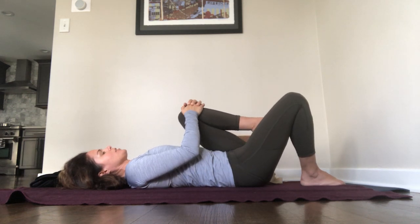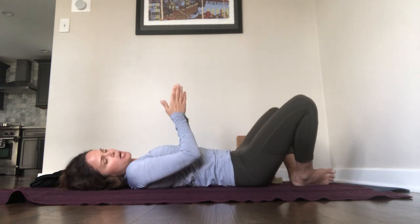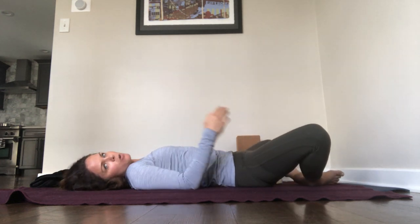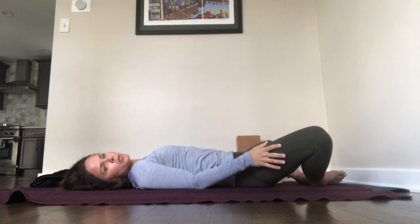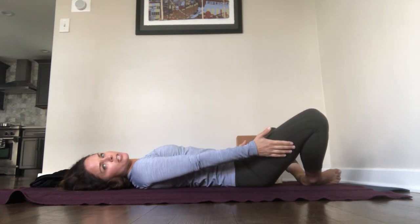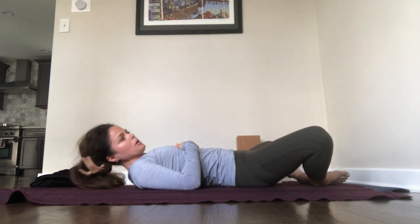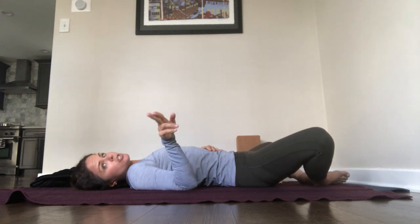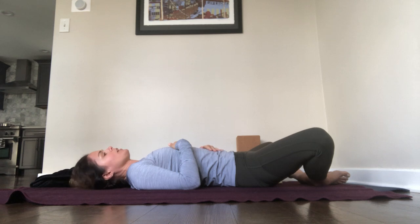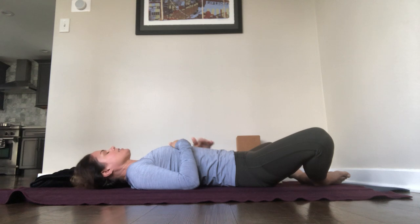Hug the left knee into the belly and then put the left foot down. Next we'll take the bottoms of the feet together and the knees wide. You can rest your arms by your sides. If this is causing any strain for you, you could get some pillows from your couch or from your bed and put pillows underneath your knees. I recommend resting in this position for about a minute. We'll just do about 30 seconds for the video. But if it feels good to you, you can pause the video and settle into the shape. And just like we did at the beginning of class, try to do that steady inhale and steady exhale.